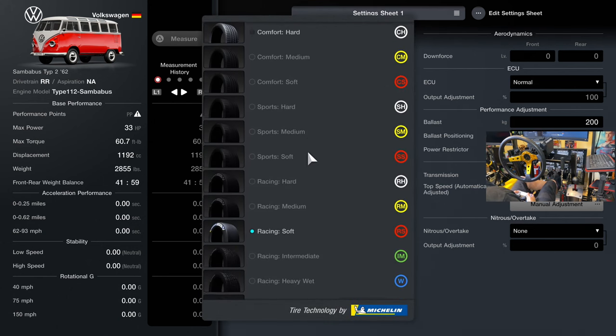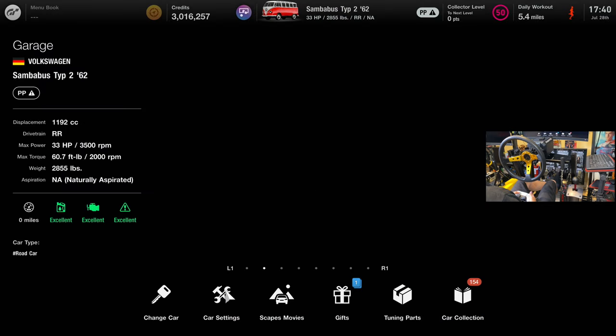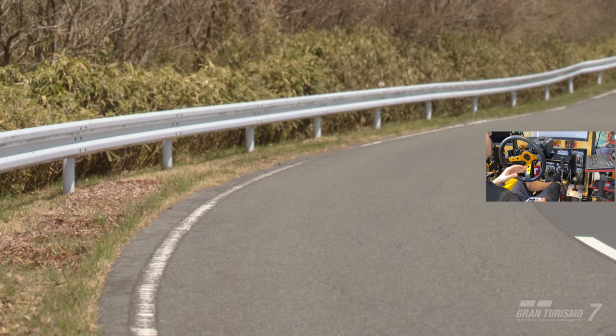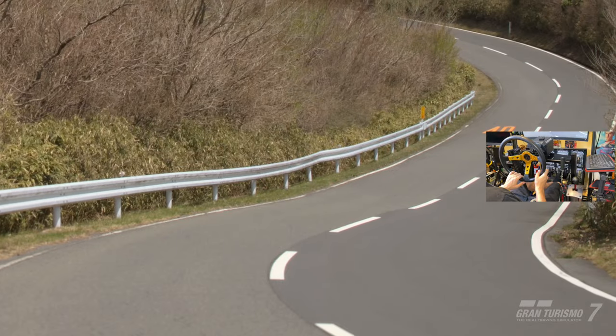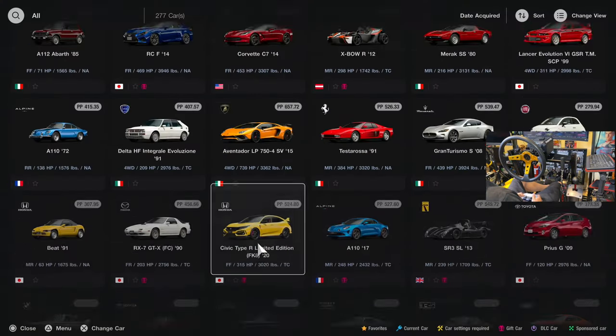I haven't figured out yet if this works with just any tires. I put on the racing softs because that's what Theo had in his video. Let's quickly see if the racing softs work, because if they don't then we know the tire choice is also a factor. Around this corner — yeah, it's flying!